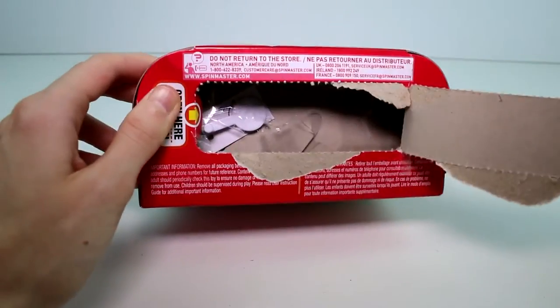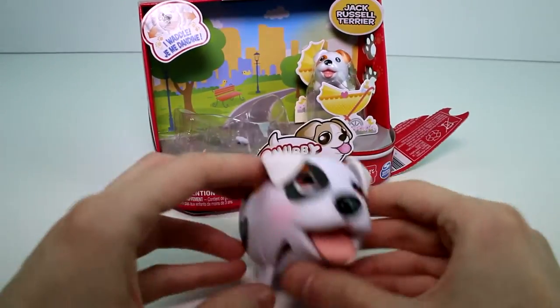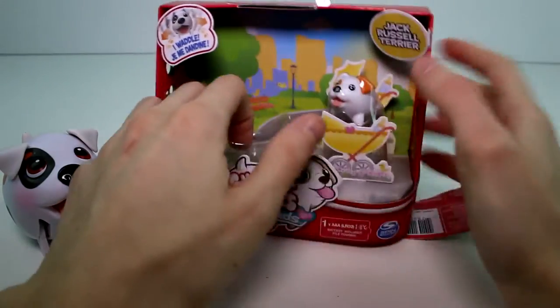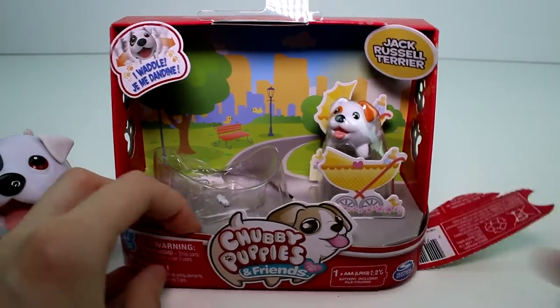You spin it up and the mom pops out like that. The baby you kind of have to cut out, but we'll get him cut out and then we'll take a closer look at them.